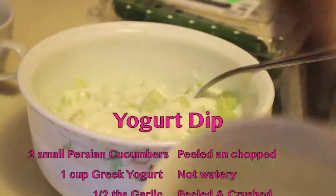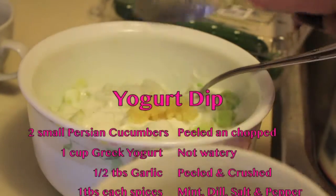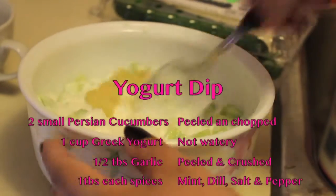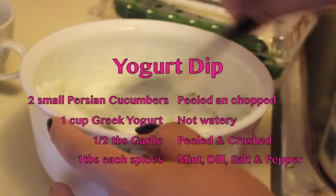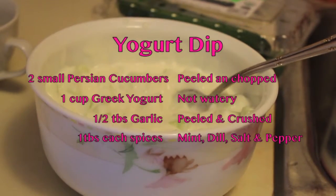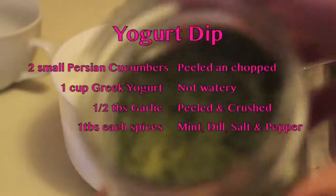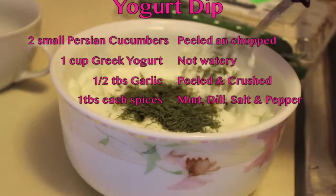I used two whole small cucumbers — they're Persian cucumbers — but you can use one big one if you want. Make sure it's peeled and chopped. Then I use about half a teaspoon of garlic, peeled and crushed. That depends on your taste — if you like more garlic you put more, and if not you can skip it entirely.